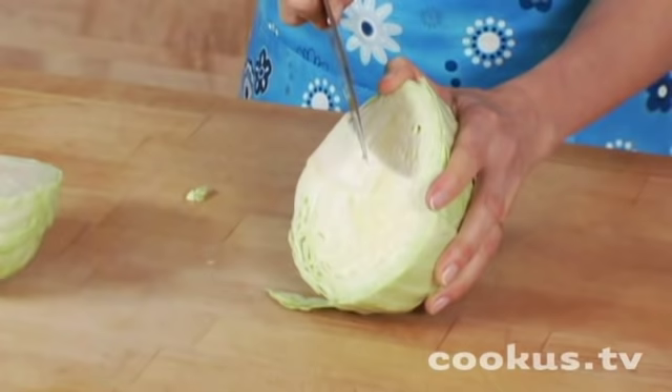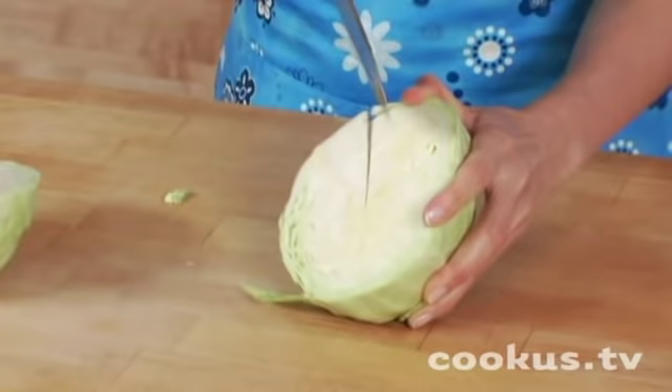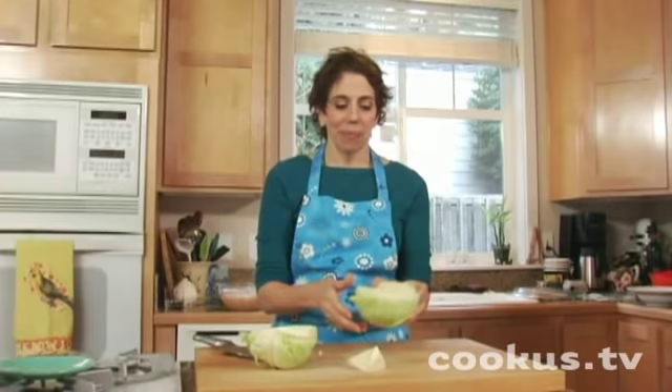Now the next thing you want to do is cut the core out. To do that I'm going to make a V cut just like this. These cabbages are tough, but I'll make it manageable. There you go.